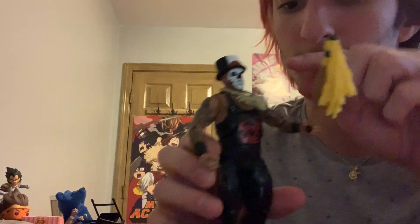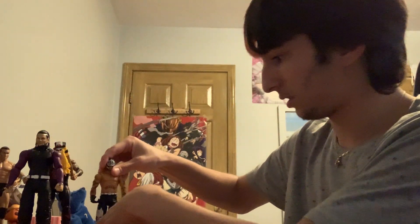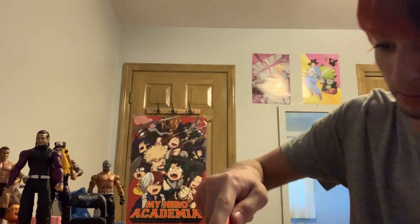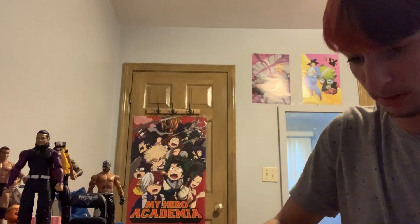Just such a nice figure — all that detail is so nice. Now we've got the big box, and I cannot wait for this one. I've been waiting for this figure for a long time. This is one of my favorites ever made by Jakks — actually it's not made by Mattel. This is probably my favorite Jakks figure I've ever come across.